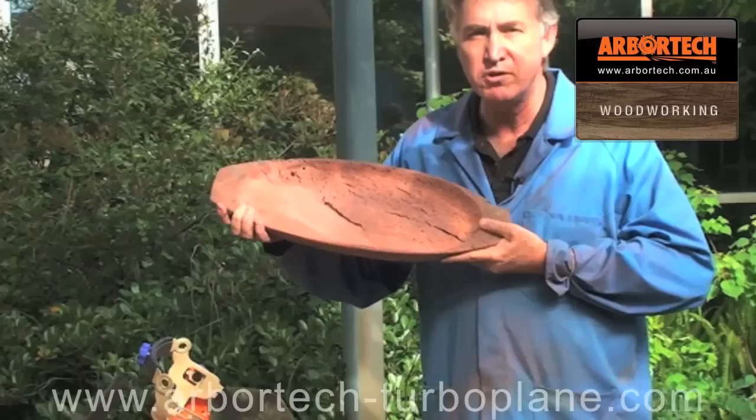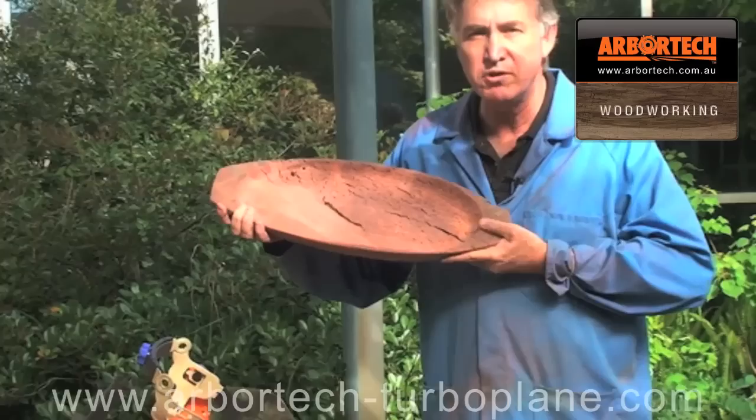Here's the final tray. There's still a little bit more sanding to do and then I'll probably put some oil on it and that'll be the finished piece.